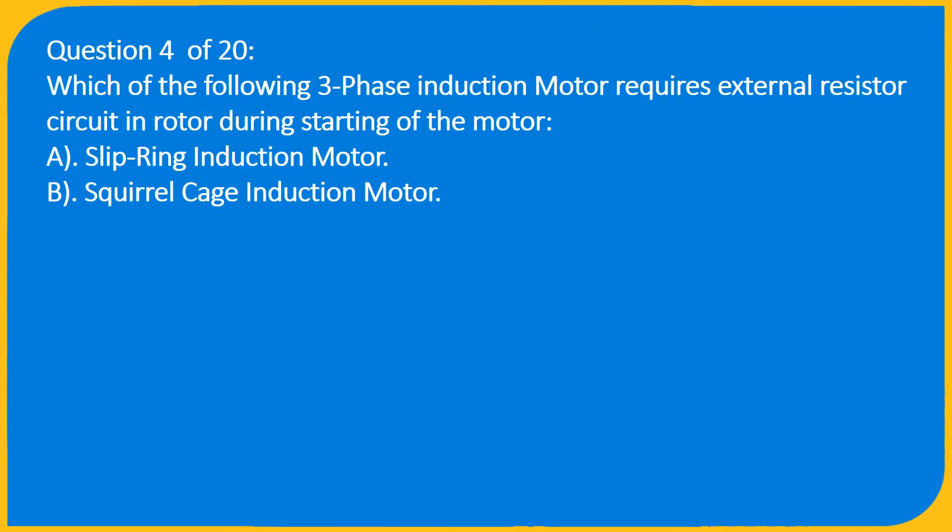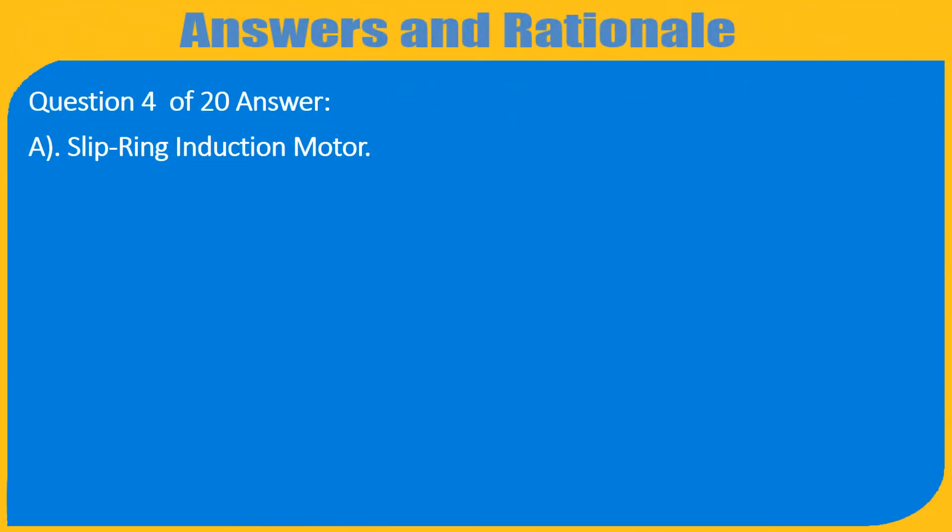Question 4 of 20: Which three-phase induction motor requires an external resistor circuit in the rotor during starting? A) Slip ring induction motor, B) Squirrel cage induction motor. Answer: A) Slip ring induction motor.